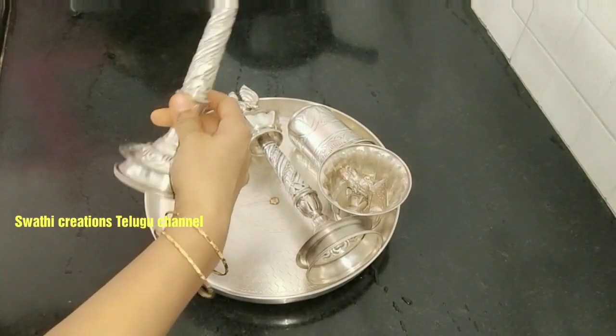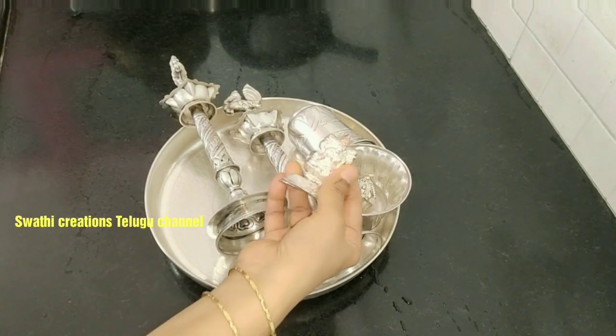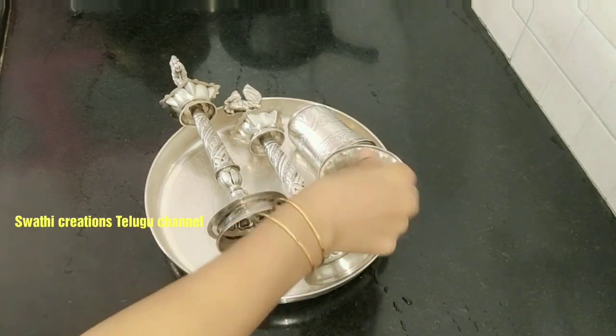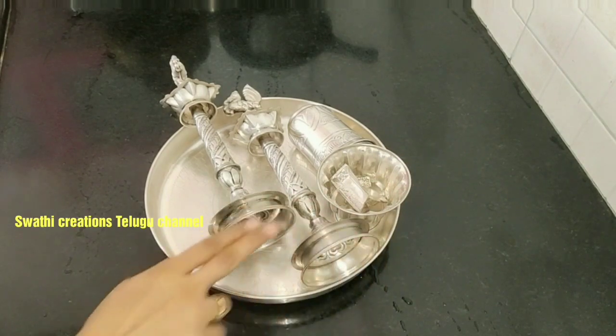I'm going to clean my God's health care items. It requires maintenance, and if visible, it is important to clean. I will clean it very quickly, though I will be a bit late to clean it.